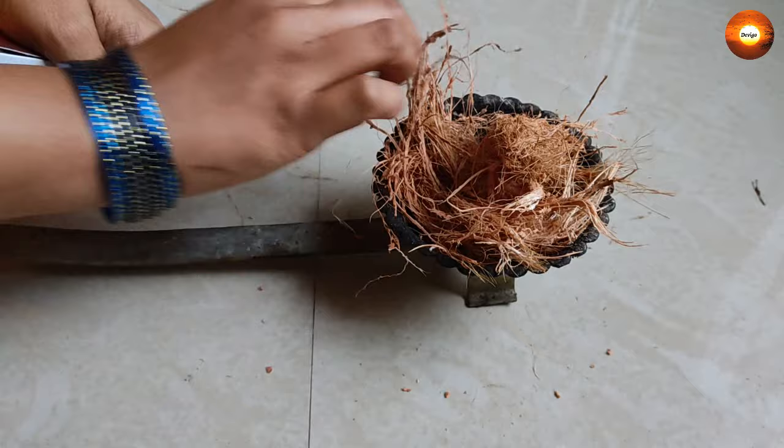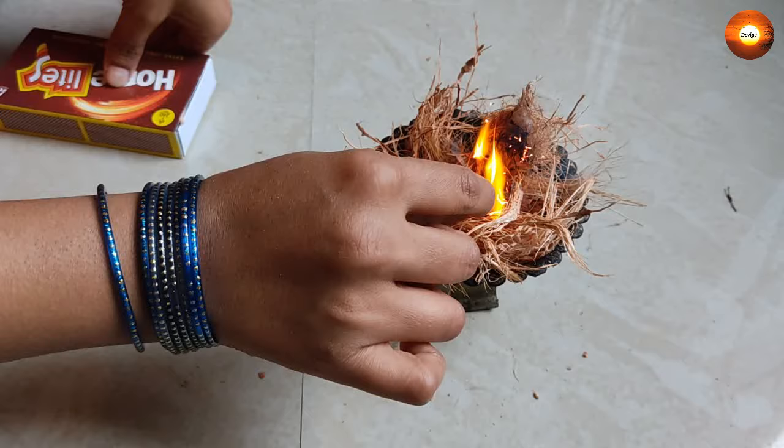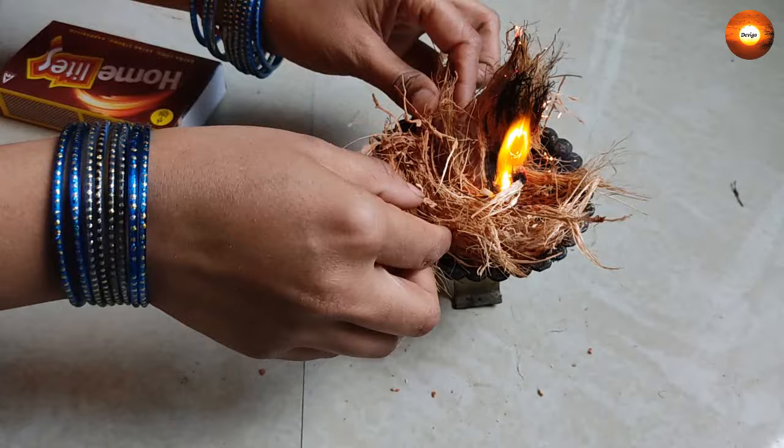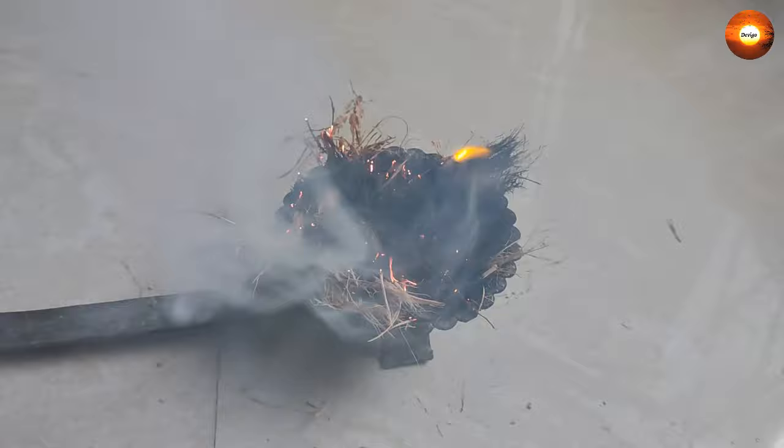Then place the required amount of coconut coir in the sambrani stand. Now light it with a matchstick and let it burn fully. Wait until the flame is off. Once the flame is off, then put the sambrani powder into it.